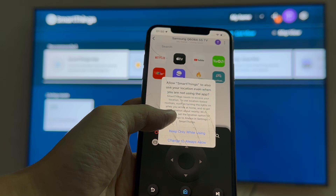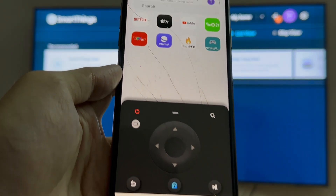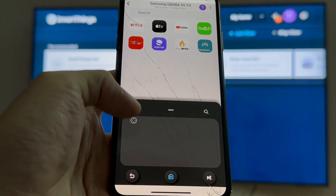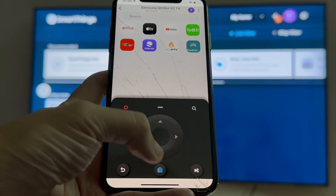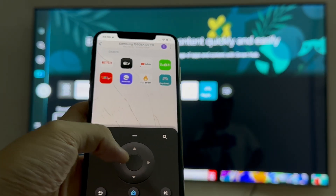Once your Samsung Smart TV is successfully added to the SmartThings app, you can start using your iPhone as a remote control. You'll have access to various controls, including changing channels, adjusting volume, navigating menus, and even powering the TV on or off.